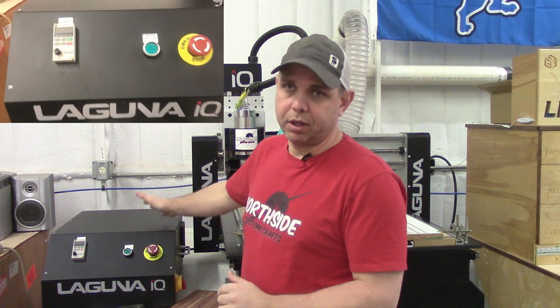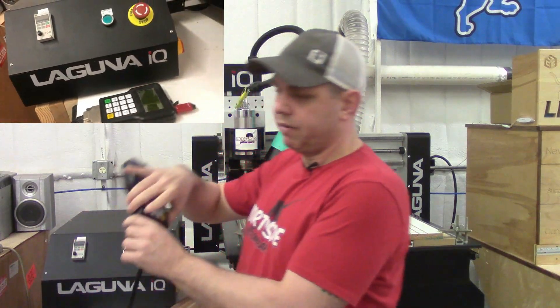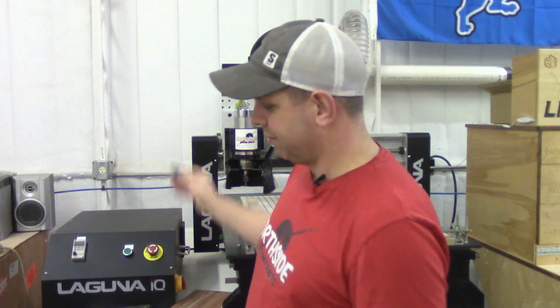The next thing they did was they put all the electronic equipment separated from the machine so it doesn't get all the vibration and the bad things that come with vibration. You have this over here away from the machine and everything is done with a handheld controller. You get your jump drive and it just plugs right into there. My shop is almost 300 feet away from the house and I don't have internet out here, so I can go in the house and do the computer work, put it on a jump drive, come out here and do it without needing wifi.